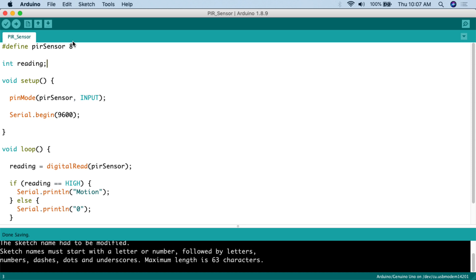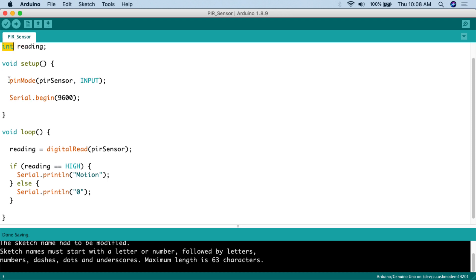Here's the code for this project. First we define the sensor pin using #define, calling it PIR_sensor and attaching it to digital pin number 8. Then we create a variable called reading as an int to store the value from the PIR sensor. In setup, we use pinMode, set PIR_sensor to INPUT — important because digital pins can be input or output, and input receives readings. Then we call Serial.begin at 9600 to start the serial monitor so we can receive output from the Arduino.